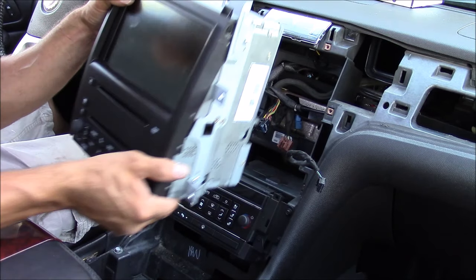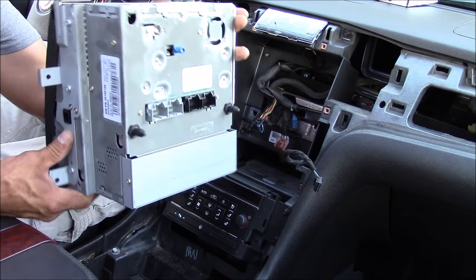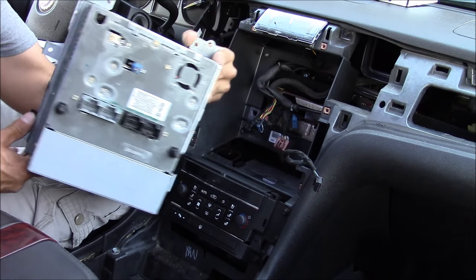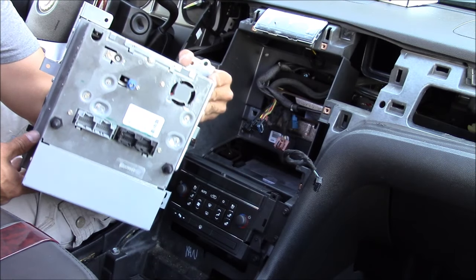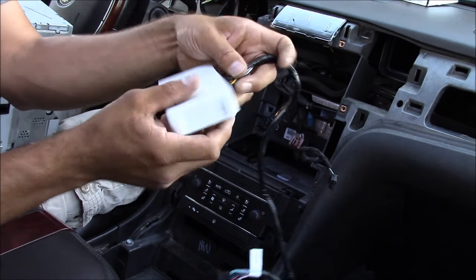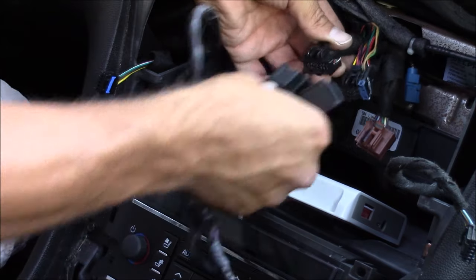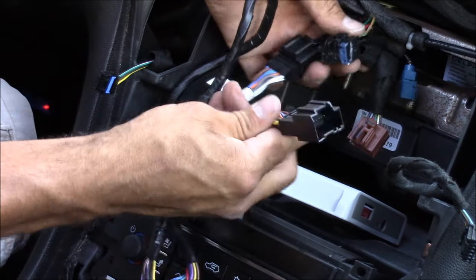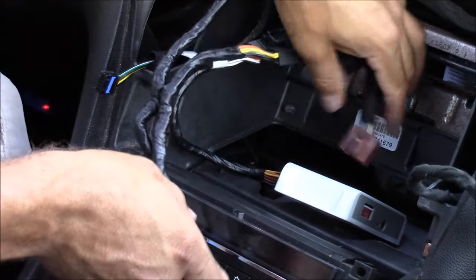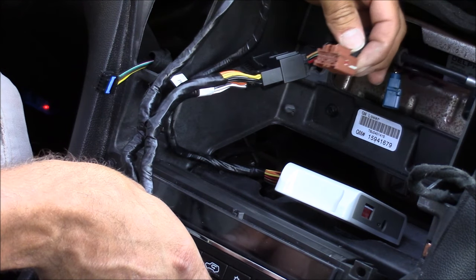Even if your stereo looks drastically different than mine, all the compatible vehicles on the back of the box are going to have the same size and style plug-ins as the black ones on the back of this radio. Now we're going to plug in the iSimple module — the two black wire harnesses that used to plug into the radio are now going to plug into the iSimple wire harness. If you have more than two wire harness plug-ins, the remaining ones simply plug right back into the stereo.